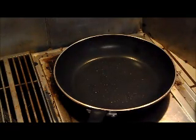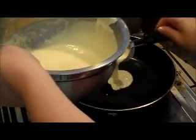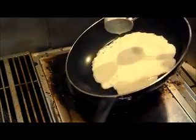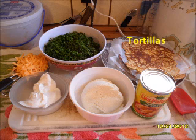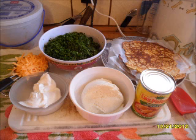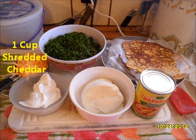Then we'll move on to making the actual enchiladas. For the second part of today's recipe, you will need the tortillas that you just made, a 10-ounce can of green enchilada sauce — I use mild, but it's whatever your preference — 10 ounces of spinach chopped (I used fresh and put it in the food processor, but you can use frozen; just make sure when you thaw it that you drain out all of the water), 1 cup ricotta cheese, 1 and a half cups sour cream, and 1 cup shredded cheddar cheese.